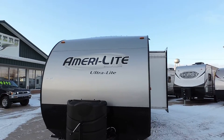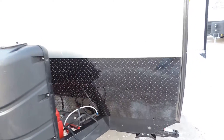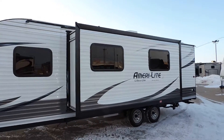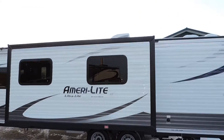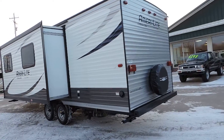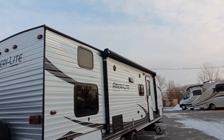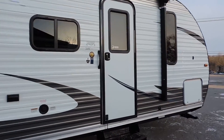It's got a fiberglass front cap with a diamond plate rock guard at the bottom, aluminum exterior side walls, and one super slide. It's got a 6 gallon hot water heater, rooftop AC, and includes a spare tire on the back. It's got a nice big electric awning and outside speakers. Let's take a look inside.